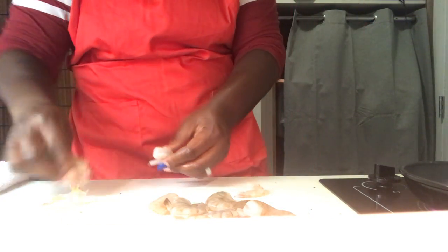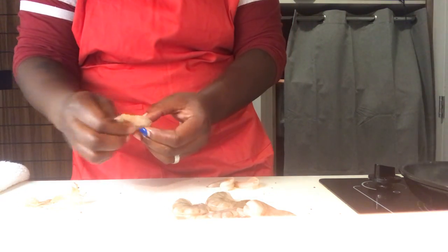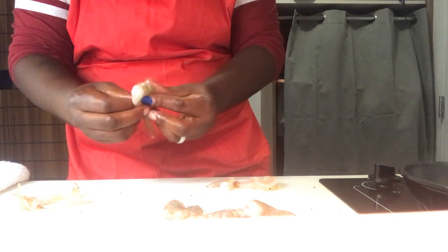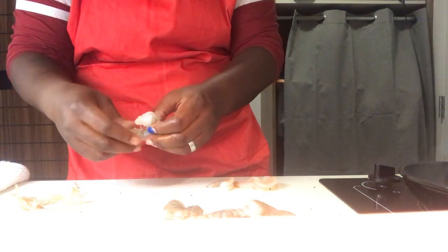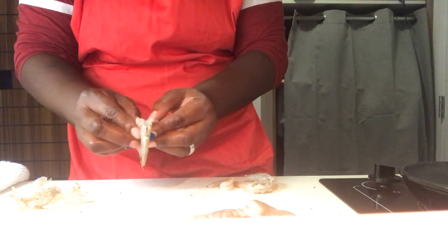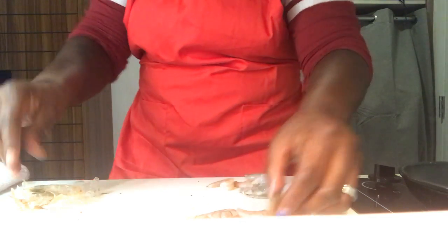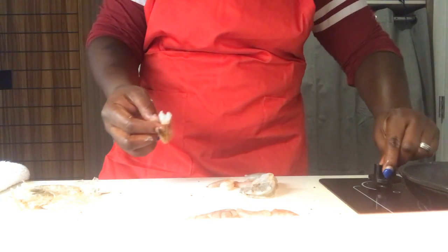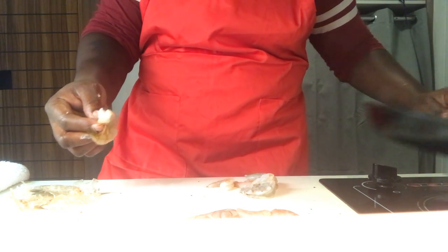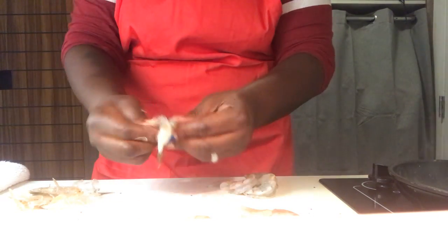Let's de-peel these shrimp. Right after we de-peel these, we're going to do a nice low coat of salt and pepper, a little bit of Cajun seasoning. I like my food a little spicy. You can choose your own spices. Turn that down so it's going good. Give that a nice shake.